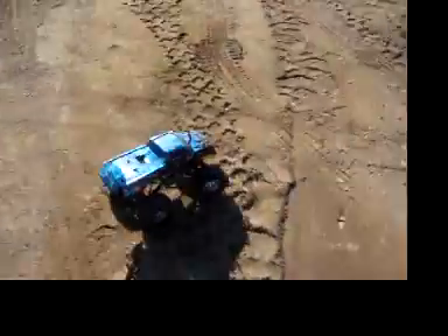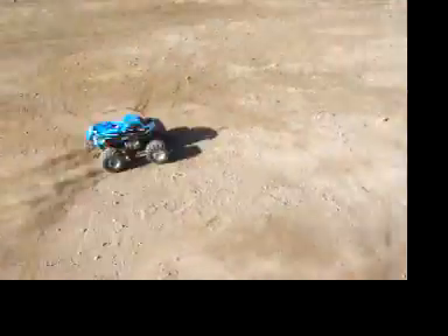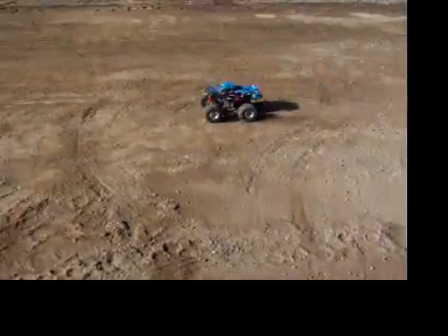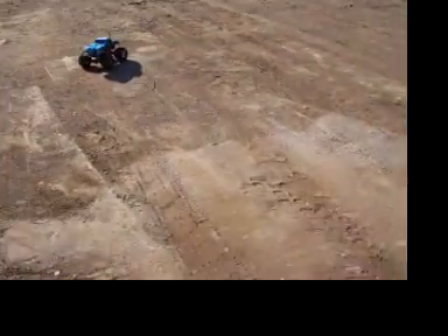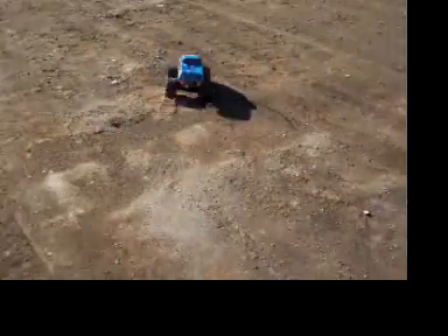At least I can do donuts now. You can hear the motor bogging down just a little bit because of the extra weight. I want to change the pinion to a smaller one so it'll have a little more torque, so it should be about perfect.